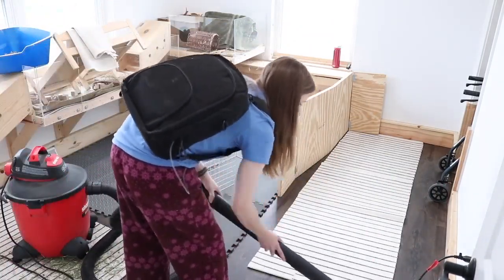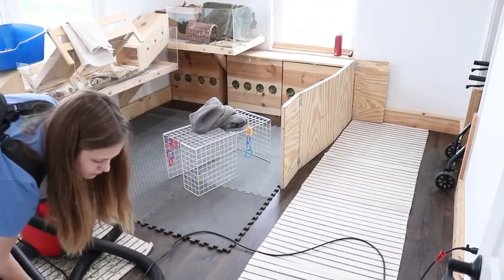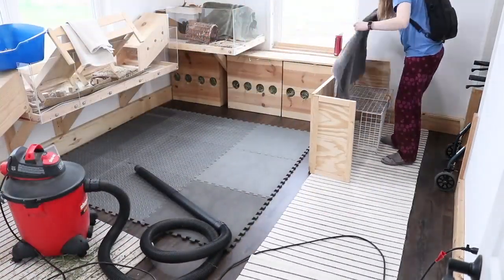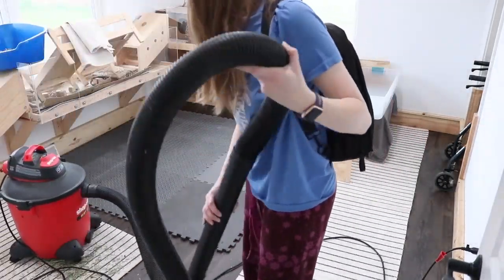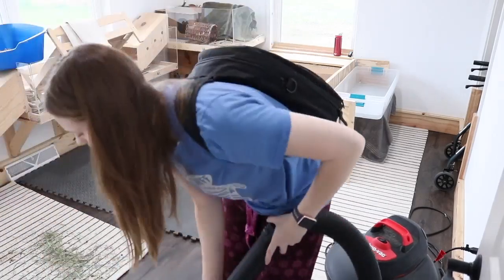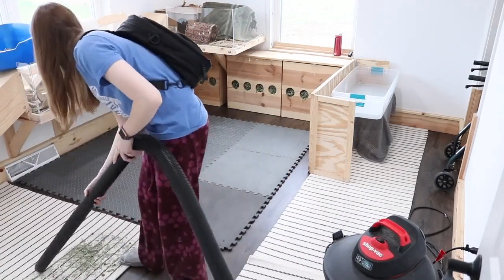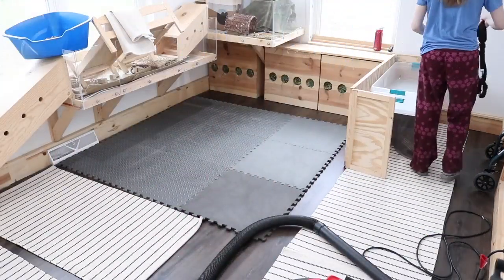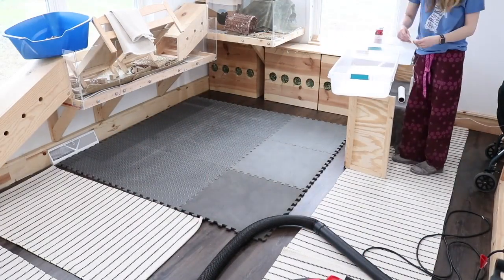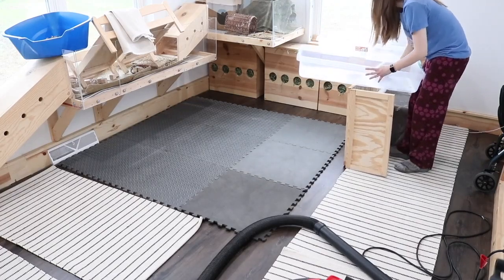I can throw the rugs in the washer as well, but I have to vacuum them off first so I don't clog my washing machine. Then I just put the Hidey House back in the corner — their litter boxes are over there — and I'm finishing vacuuming the other rugs. I have five rugs in their room right now and a sixth one out in the playtime area. Then I grabbed my vinegar and water spray and I'm spraying out the litter boxes. They really weren't that dirty at all — I probably changed them a little bit too soon, but there was a lot of hay in them so I just emptied them all out.